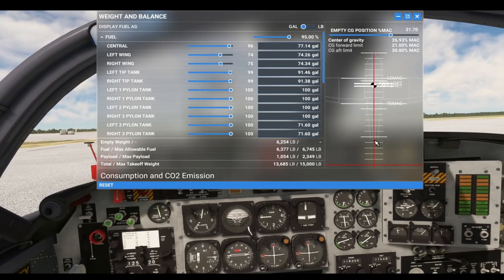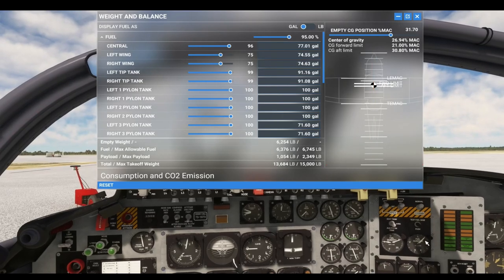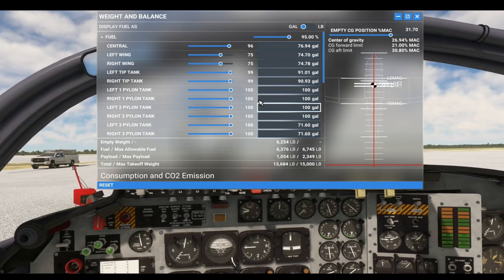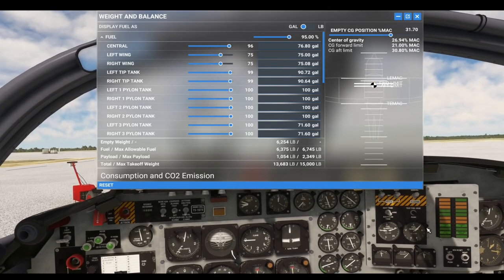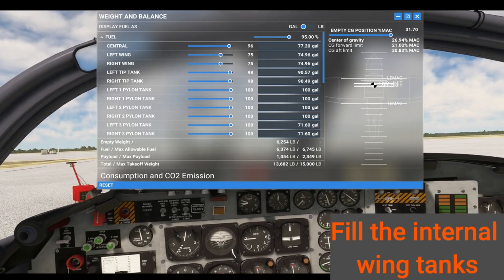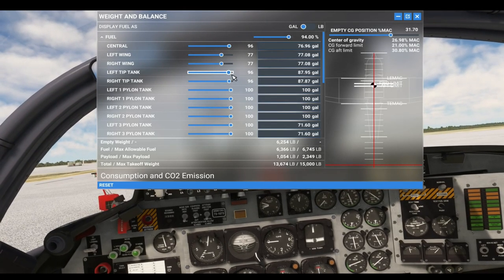I want to show you the fuel system, so here's what's going to happen: as this fuel is being burned, your tip tanks are going to start to transfer out and fill up your fuel quantity. So now we're going to simulate running out of tip tank fuel.